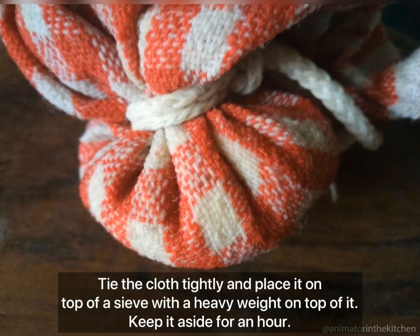Then place this tight cloth on top of a sieve and place a heavy weight on top of it, as it drains all the water from the paneer completely. Keep it aside for an hour.